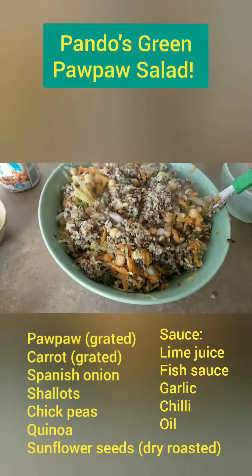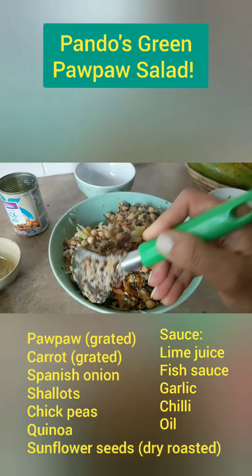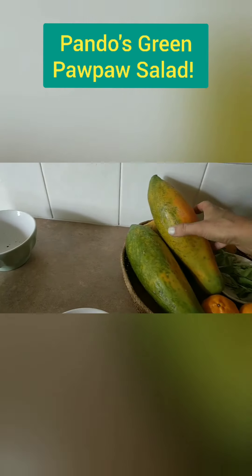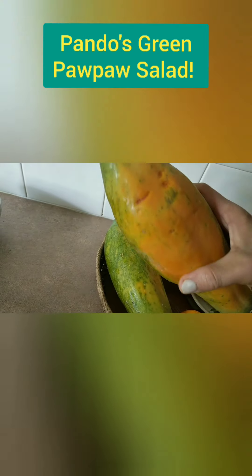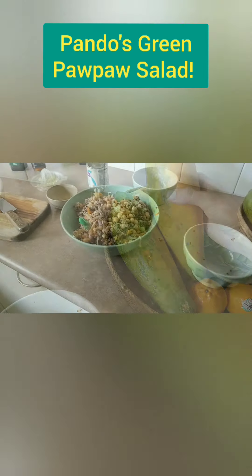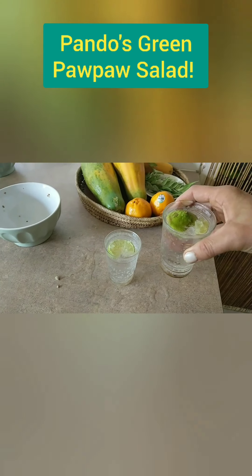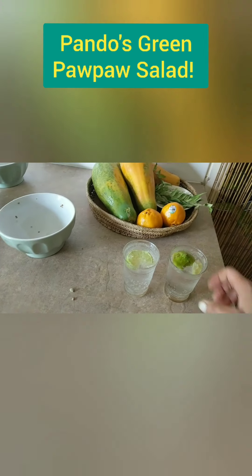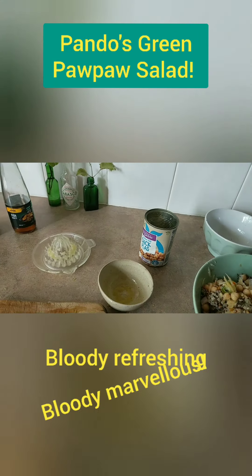There you have my version of a green pawpaw salad — a way of getting the pawpaws before the bats do. Here's some I've managed to pick before they got them. You can see the claw marks where they've gone for the riper ones. Serve this salad with a couple of glasses of San Pellegrino and a bit of cut lime. Bloody refreshing, bloody marvellous — get it into ya.